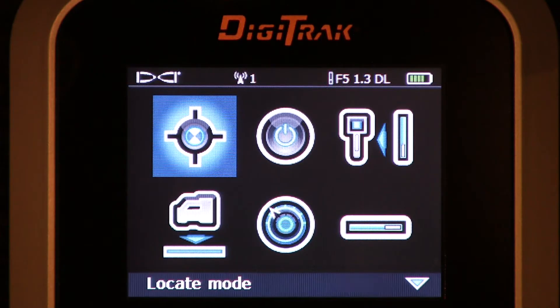Hello, Mark Gallucci with Digital Control Incorporated. This brief video is going to discuss a couple of the lesser known menu icons off of the Digitrack F5 receiver.